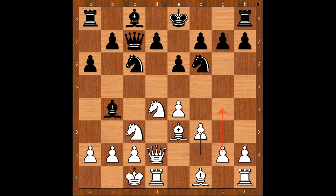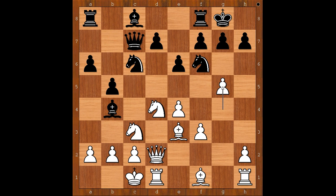f3, defending the pawn on e4 and preparing g4. Bosvich castled king's side. Games with opposite-side castling are always great fun to watch. g4, b5, g5 attacking the knight, knight to h5 was played. Perhaps knight to e8 should have been considered — later on we will see why.